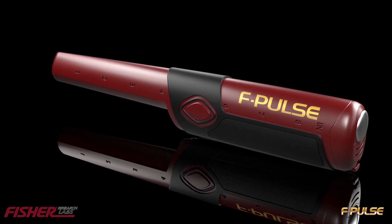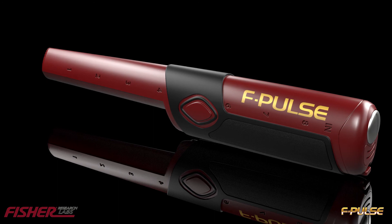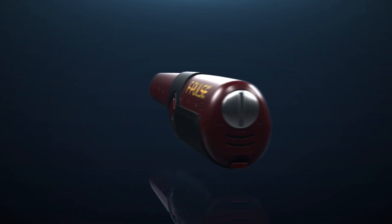The F-Pulse is constructed from special abrasion resistant materials, making it 17 times more abrasion resistant than any of our competitors. F-Pulse.